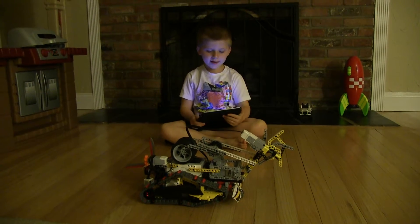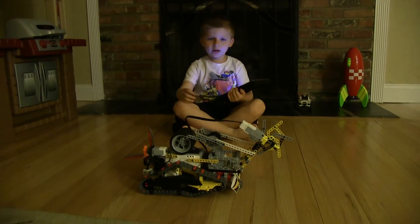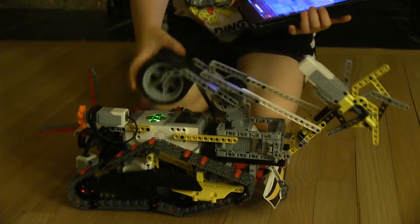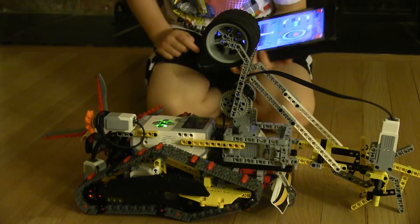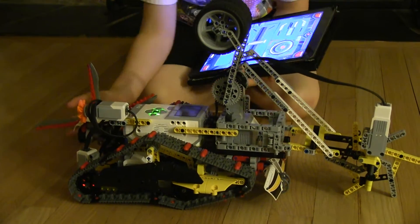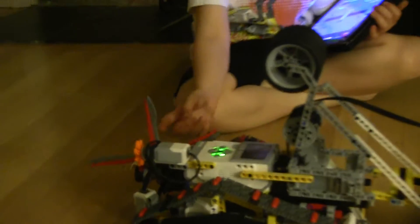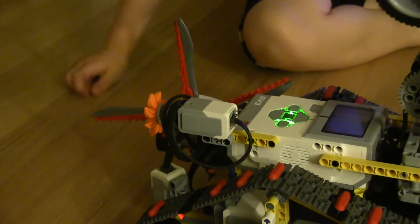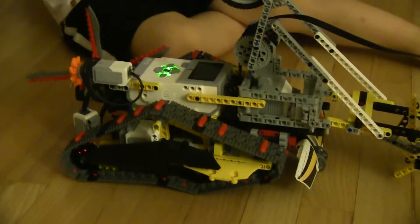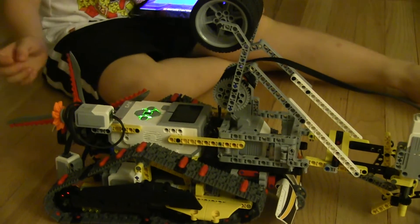Hi, thanks for joining us. I would like to explain this platform. Here under the boom it has the programmable brick — we call it the EV3 brick. Here we have different sensors that can sense walls and things. Here we have a touch sensor; it can do many things: sing, sound, drive forward, and do many kinds of stuff.